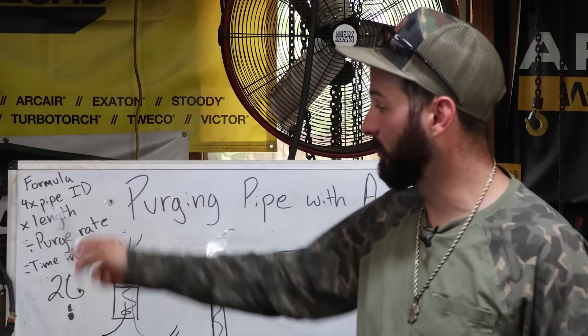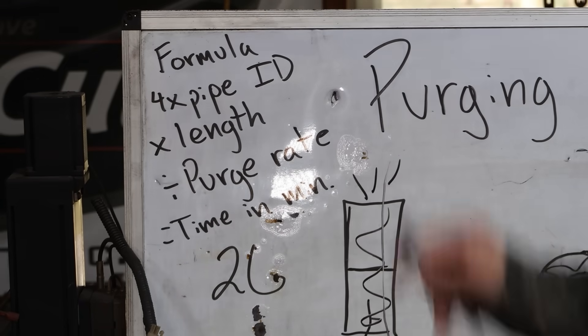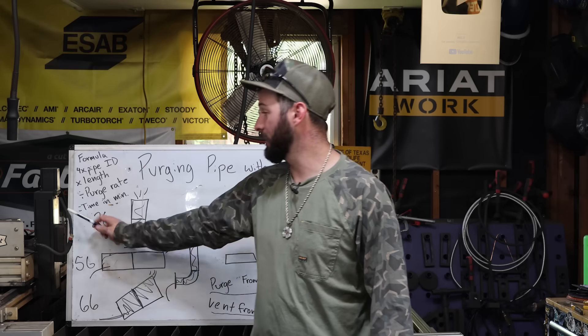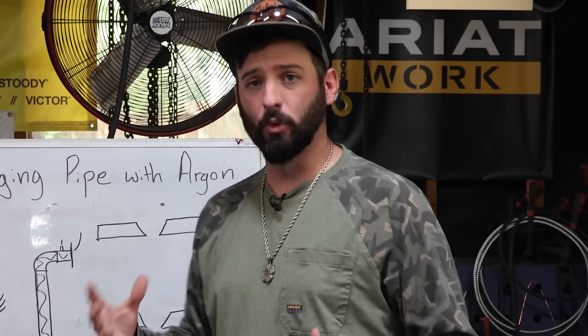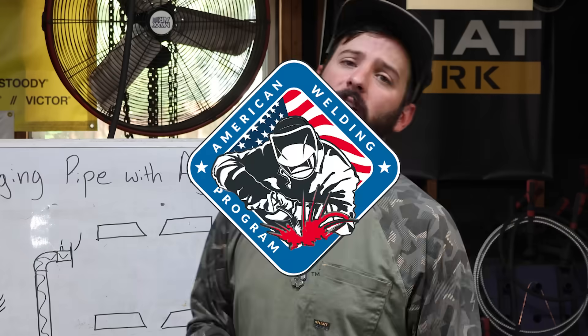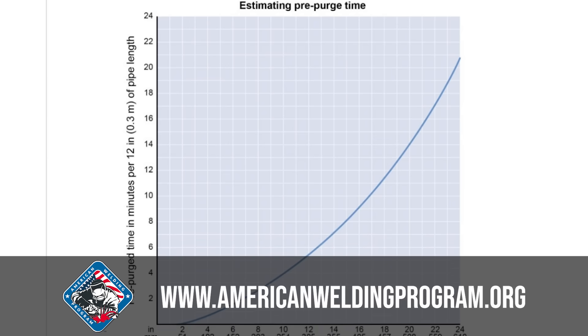How long does it take to actually purge? There's a formula: take the inside diameter of the pipe, multiply it by four, then multiply that by the length in feet. Divide by your purge rate in CFH, and that equals the time in minutes it takes to purge. If you want to get more into the theory of purging and the formulas, go hit up our friends at the American Welding Program — they've got content to read up on.